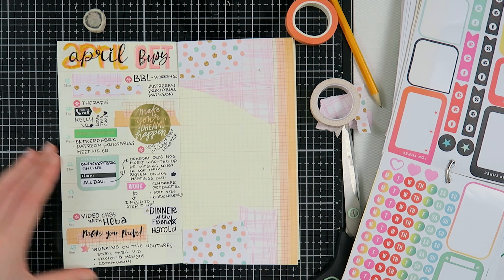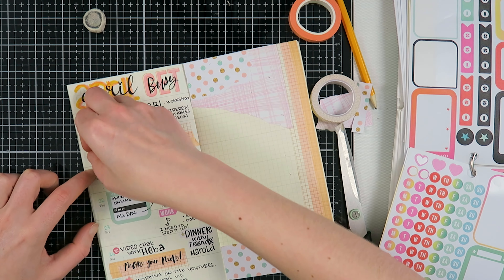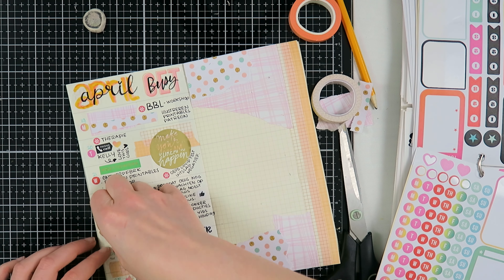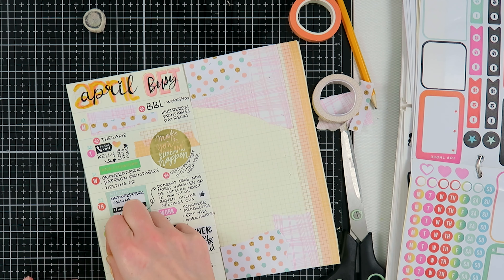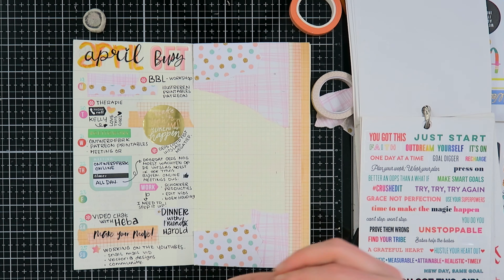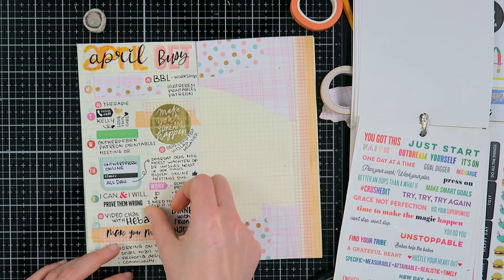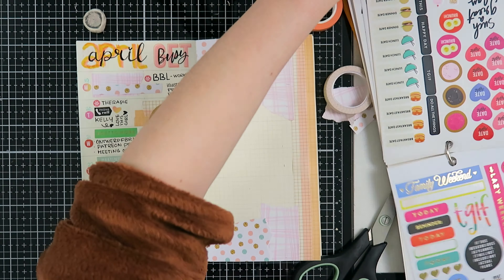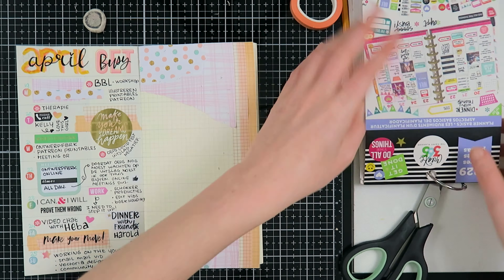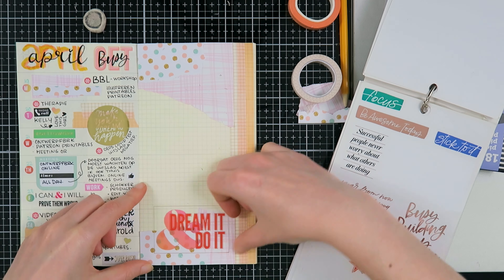I went through my stash and found these date covers - I have so many of them so I decided to put these circles on Monday and Tuesday to use them up. Then I flipped through the sticker book again to fill up some gaps. I'm adding words to help keep me motivated - 'I can and I will prove them wrong' - and adding a little heart with Heba because I love her. These stickers do relate to what I was actually doing or feeling that week.